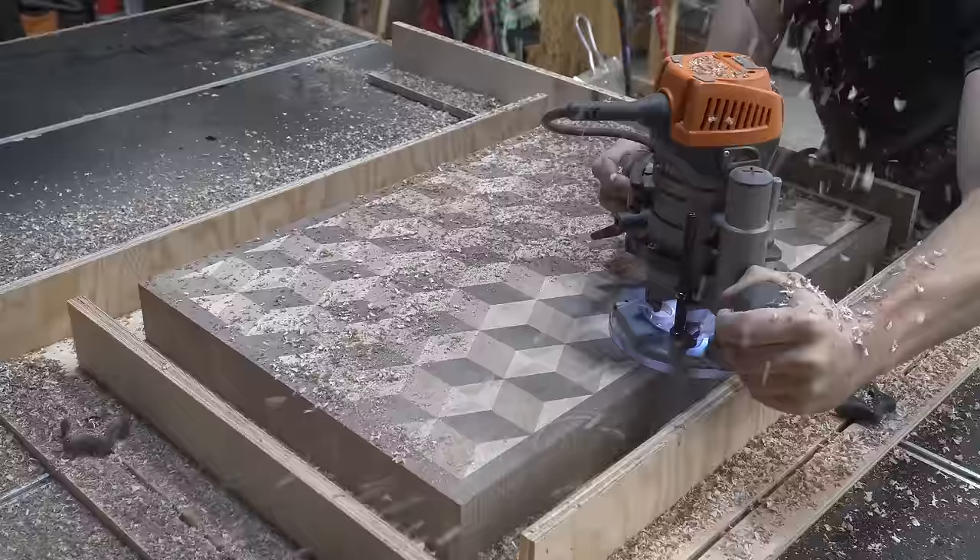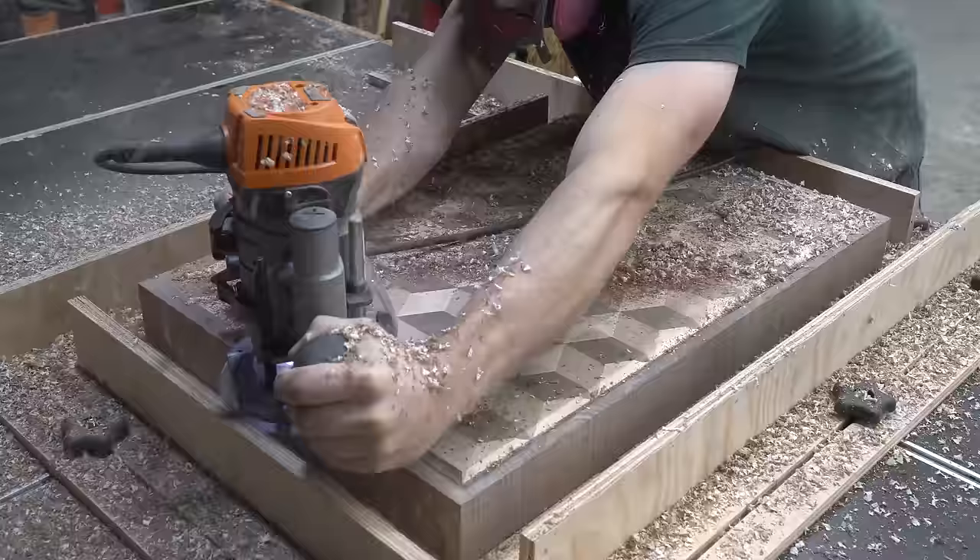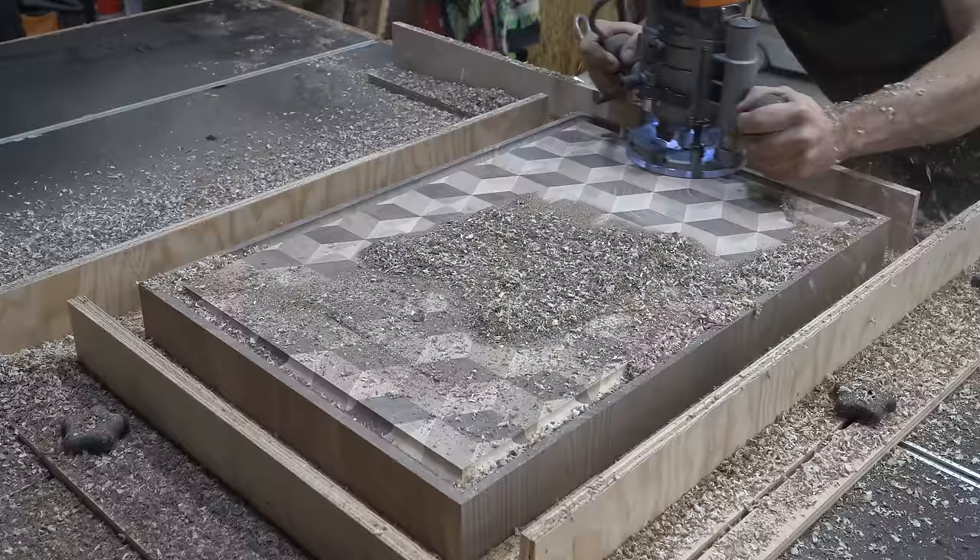Juice grooves — personally I'm not the biggest fan of them, but folks seem to love them and request them all the time. Since this board is designed to be usable on both sides, I figure why not stick a groove in one side.